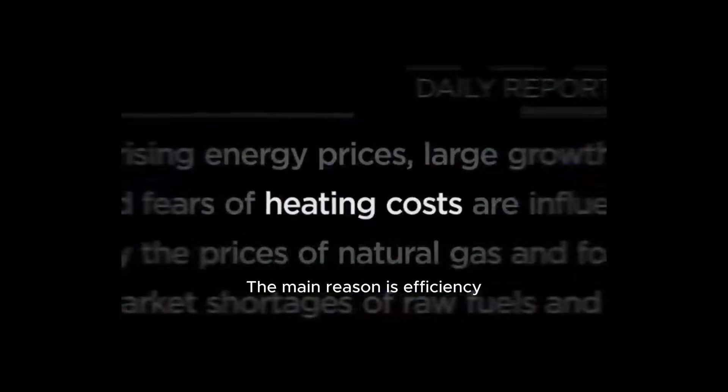So, why go through all this trouble? The main reason is efficiency.